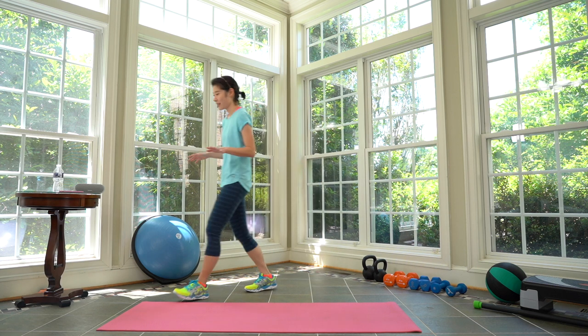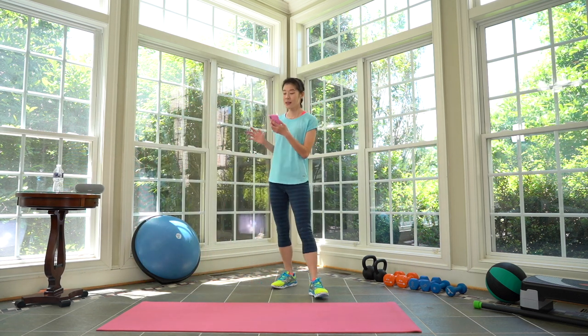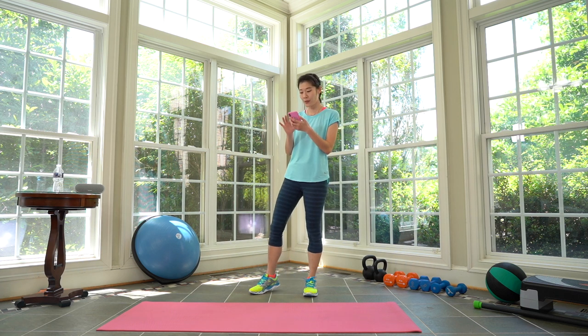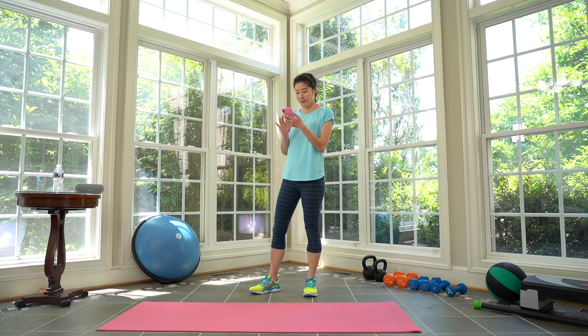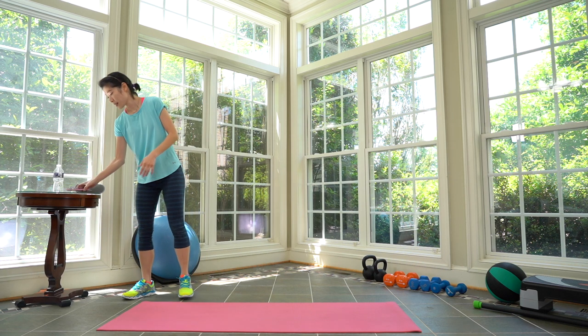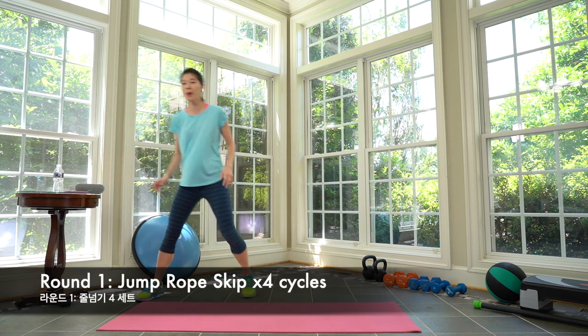Good. So first Tabata, we don't need anything. We'll pick up our first round — first Tabata — and then extend it into a longer warm-up. We're going to do a little bit more cardio. First one, we're doing jump ropes — four cycles of jump ropes. Get ready.